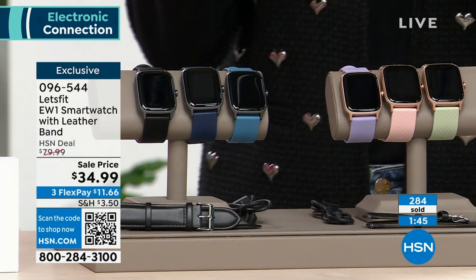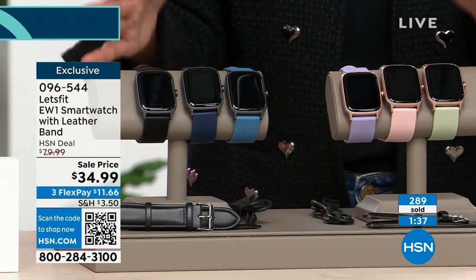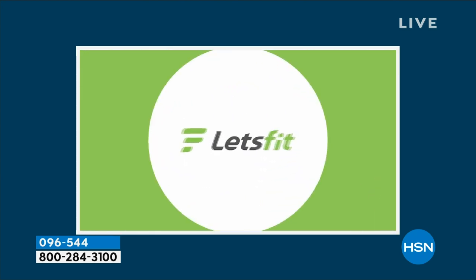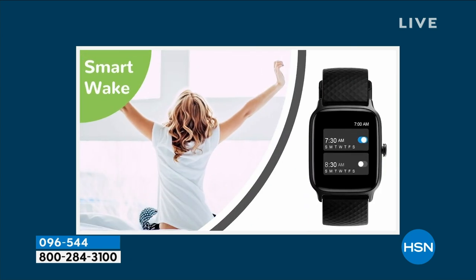It can impress someone who loves fancy watches. It will probably impress you whether you love expensive watches or you just want something easy — maybe this is your first smartwatch and you don't want to spend $300, $500, or $800. We have exclusive offers here at HSN with Let's Fit that you cannot find at retail. This is a lot of watch for less than $35. I love the idea that you get one with a friend — your spouse, partner, roommate, mom, or daughter. Maybe you both have fitness goals. When you do it with a friend, you're more likely to be motivated. Let's fit — let's learn about our health and do it together.